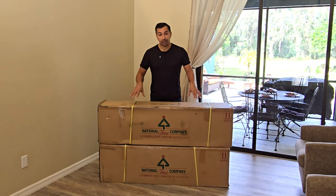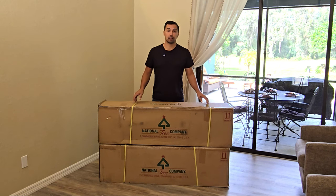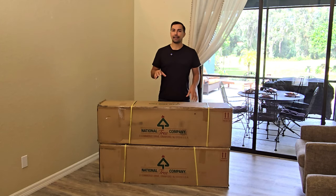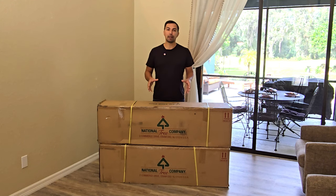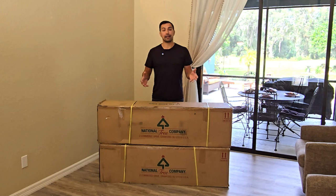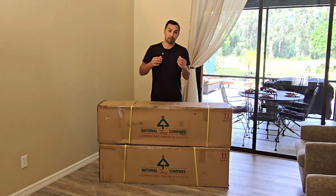But first, let me tell you — it comes in two boxes that are pretty heavy to store, and you're going to have to find a place to put these in the off season. So keep that in mind when you are trying to pick out the size of tree that you want for your house. But again, we wanted to go up to a 12-footer because we love tall, huge Christmas trees.